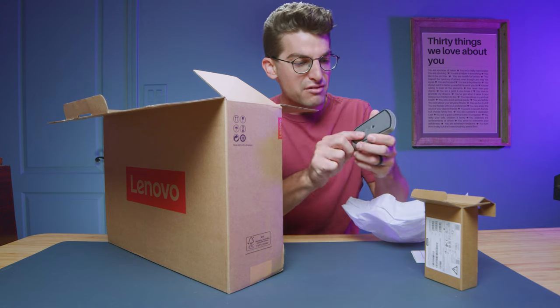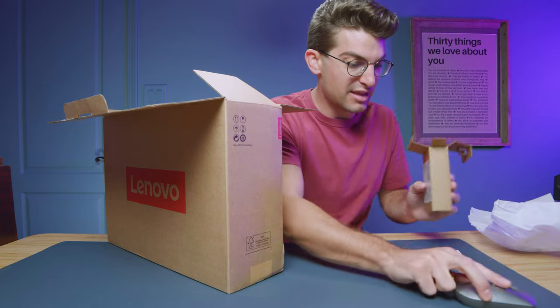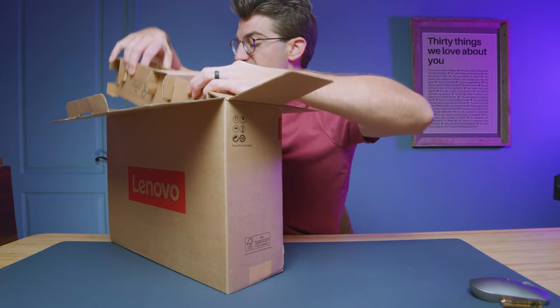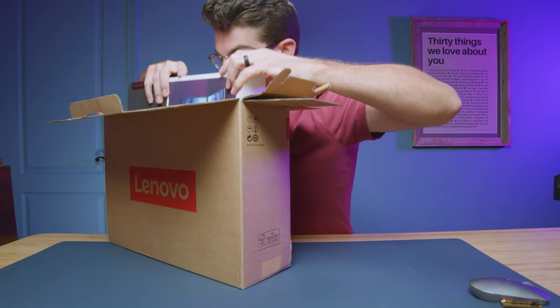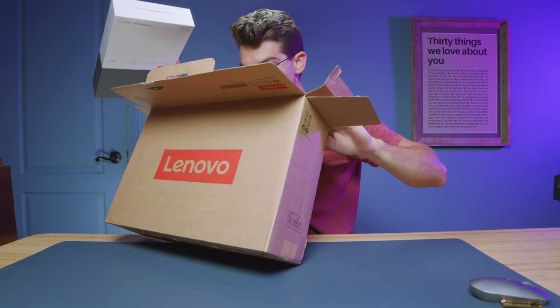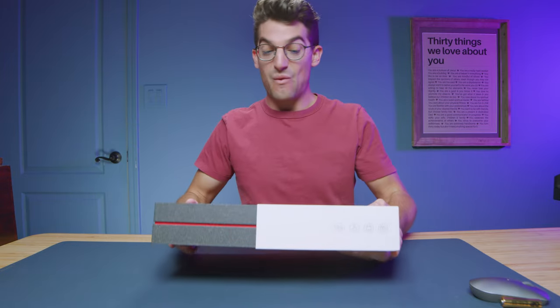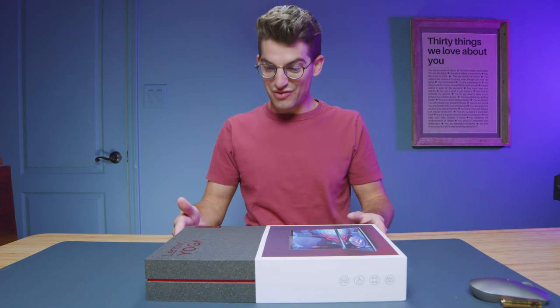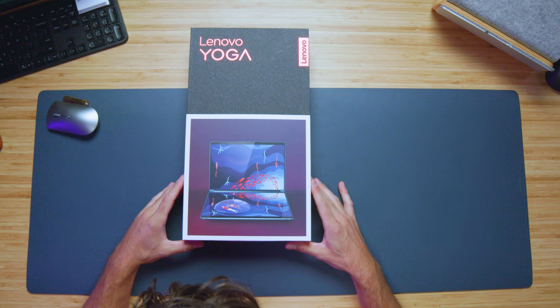Here is a mouse that this model comes with — I'm going to slide the battery in later. Next up we're going to pull this out of the packaging, and there is the laptop. I don't think there's anything else in the box.